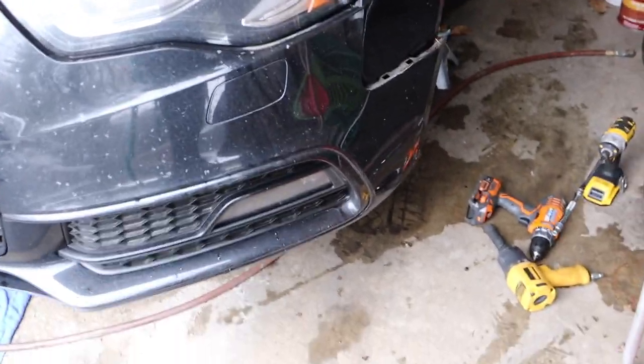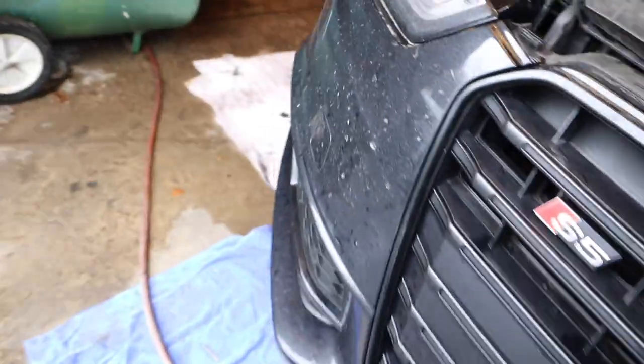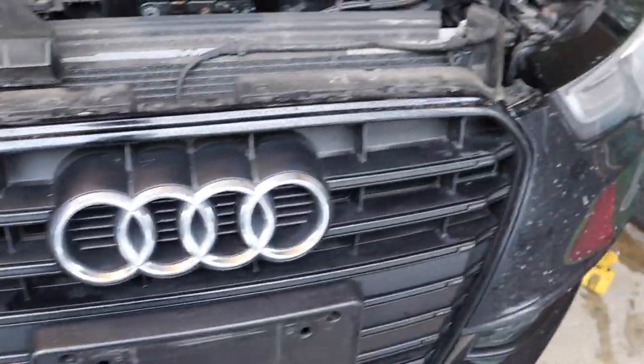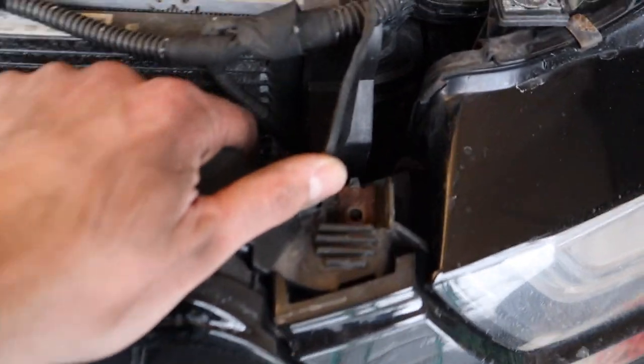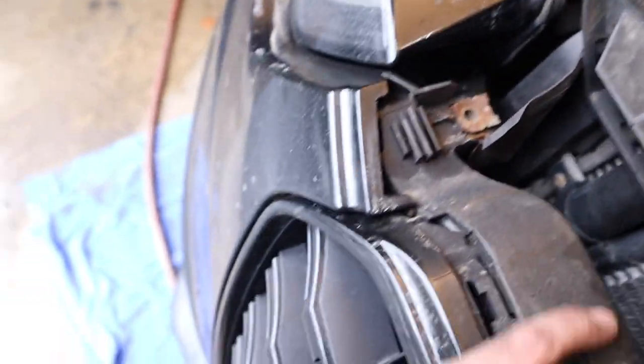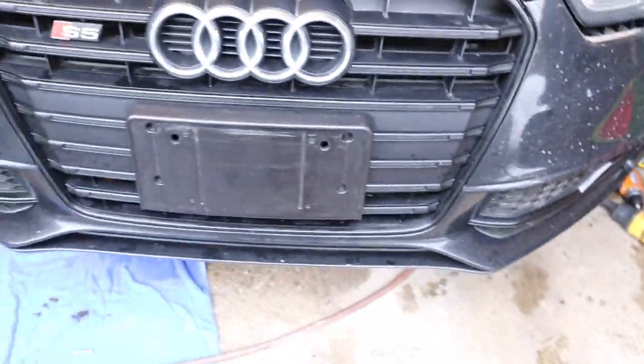Once you've completed the same process on the right side, pop that side out and then pop this side out. Basically you're just gonna pull out — you can see it slide out from under it, so do the same thing on this side. Then the bumper will come right off.